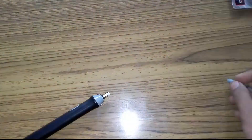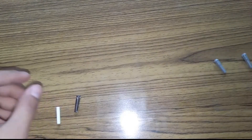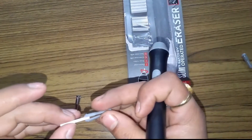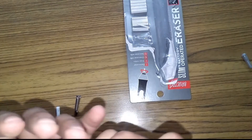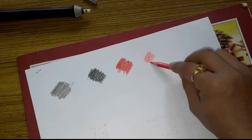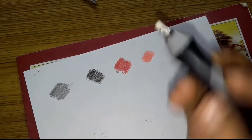We get a better battery fit with different types of holders which we can fit in the battery eraser. It can fit pencil, charcoal, pastel pencil, and color pencil. I will apply and use it to show how it will erase.